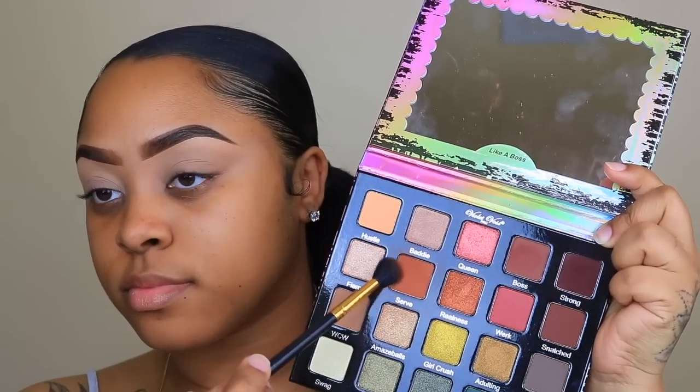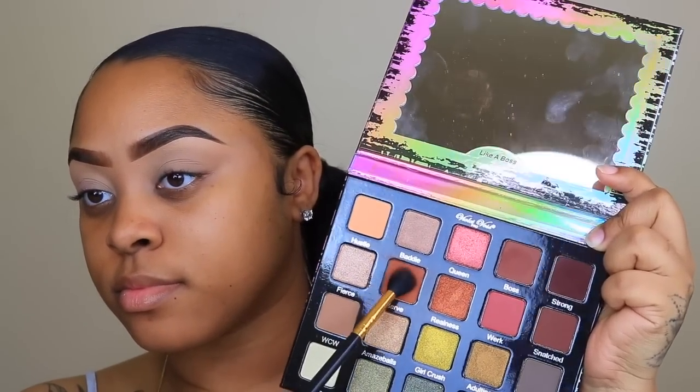I'm starting off with the Violet Voss Pro Palette, taking the shade Serve. And this is on a BH Cosmetics 101 blending brush — the brush that I always use.